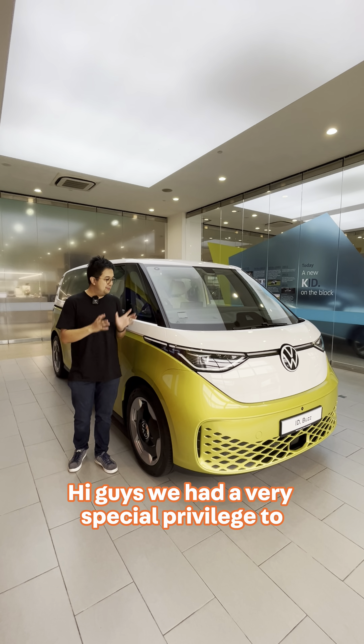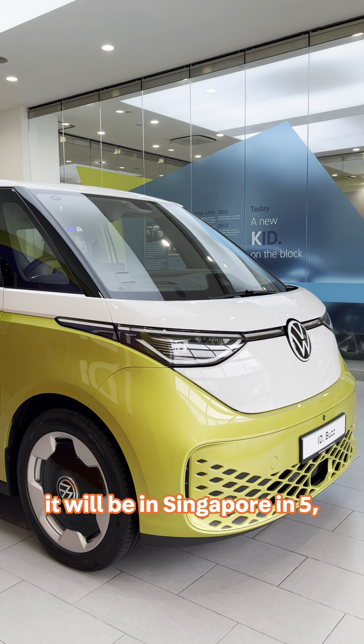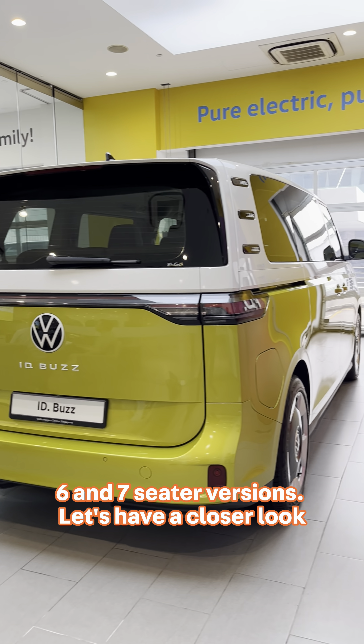Hi guys, we had a very special privilege to preview the Volkswagen ID. Bus. It will be available in Singapore in 5, 6, and 7 seater versions. Let's have a closer look.